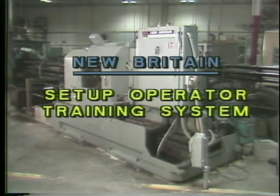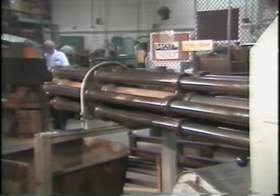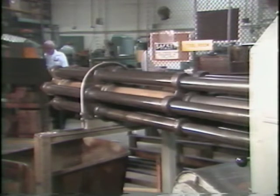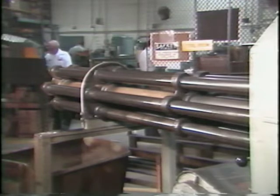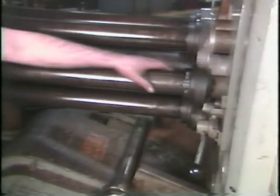Automatic bar machine operator training program, lesson number five: the stock feed system. Another important procedure that you will need to perform regularly as an operator of the New Britain automatic bar machine is the disassembly, assembly, and adjustment of the stock feed system. This tape will show you how to perform these tasks. As an operator, you will be required to reload the machine when it has run out of stock.